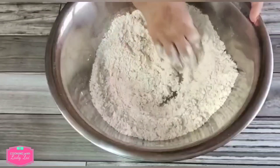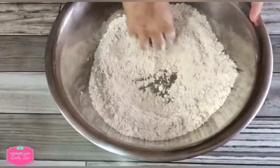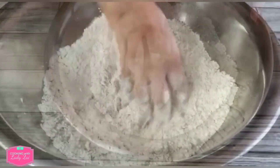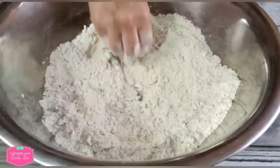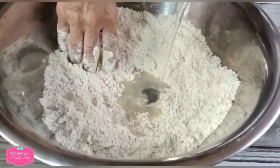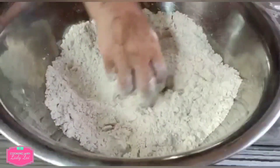Water — you have to add in bit by bit. You don't need to pour it all in at once. You can either use your hand or a spatula; it doesn't matter. Now you need to knead the flour into a soft ball.